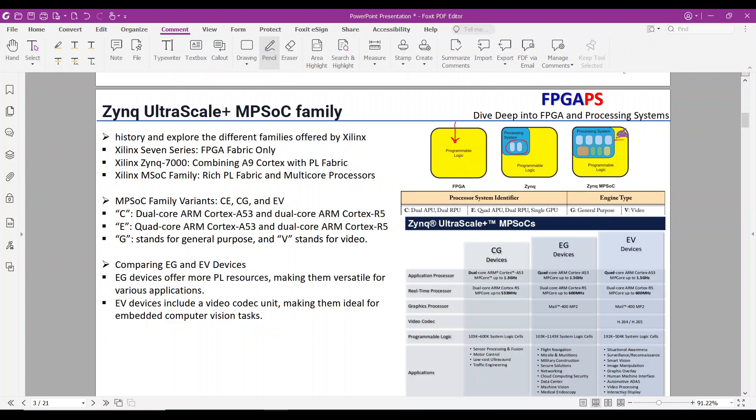The MPSOC family offers a rich PL fabric alongside powerful processors. The processing part contains a quad-core ARM Cortex-A53 application processor, a dual-core ARM Cortex-R5 real-time processor, a graphics processing unit (GPU), and a platform management unit (PMU). The MPSOC family contains three different device types: CG, and EV.